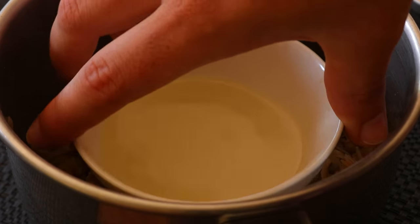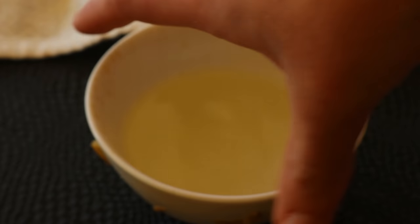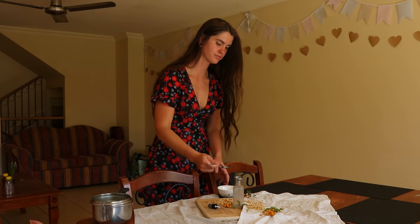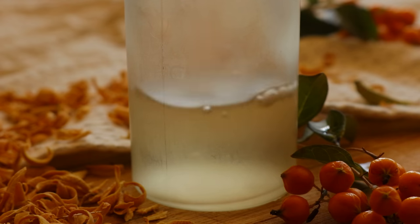Place the lid on top but sit it upside down, then place the pan on medium-low heat. Bring the water to a simmer, then add two handfuls of ice to the top of the inverted lid. Let the water simmer for 20 to 25 minutes, adding more ice to the top of the lid as it melts.